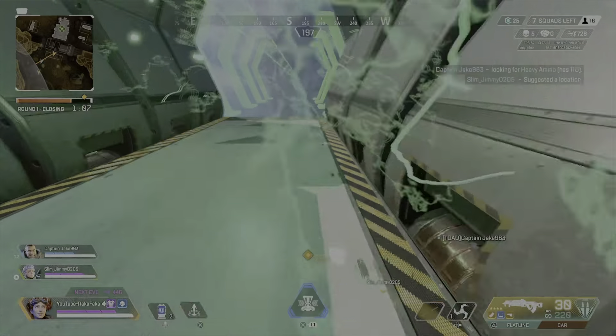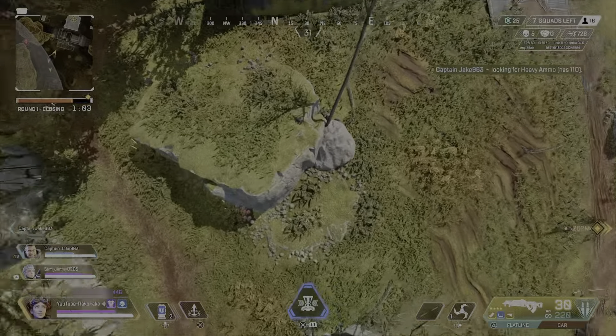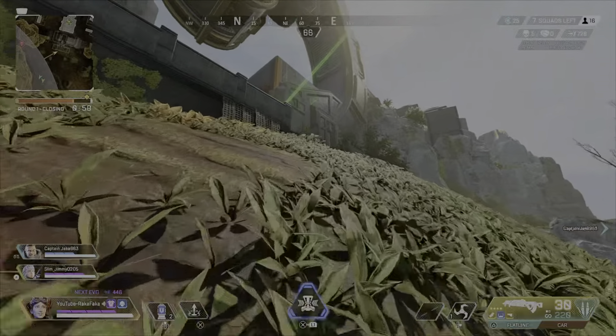Then aggressively pull your left trigger toward whichever angle you want to go — or use your left analog stick. Hope you guys enjoy, and I'll catch you in the next one.